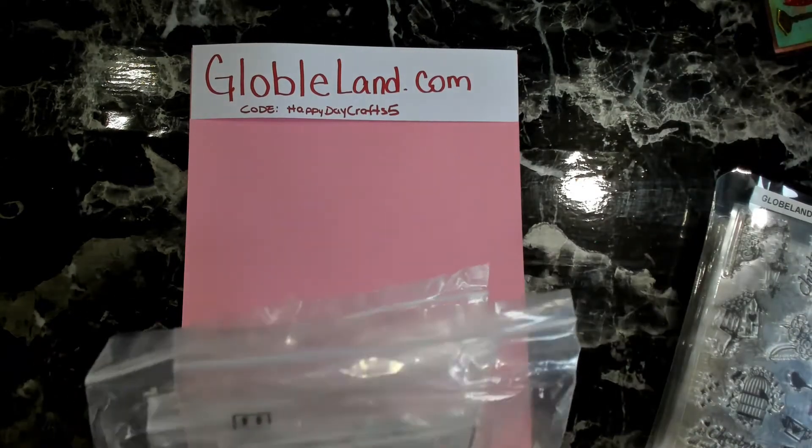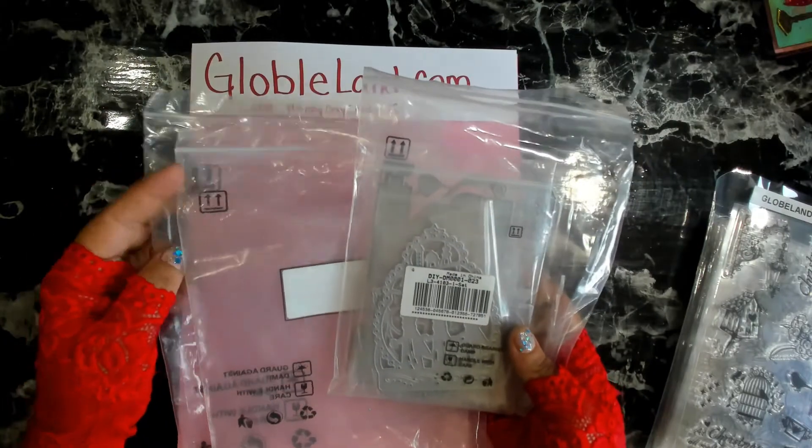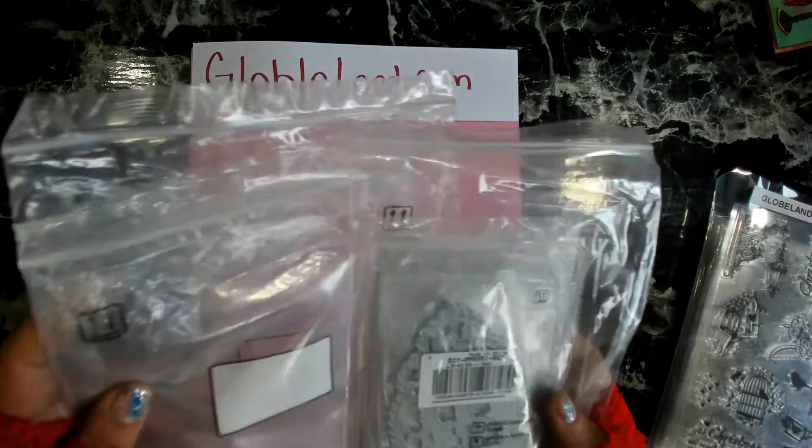Everything was nicely packaged and secure. Not only did they come in really thick packaging bags, they also came wrapped in bubble wrap — they wrapped it a couple times — so it came with really really good wrapping.